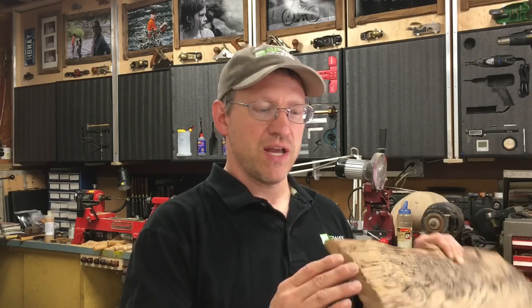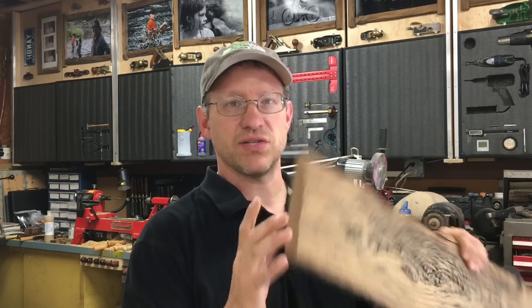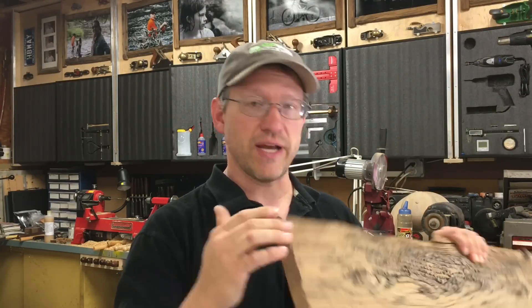A lot of people are purchasing reclaimed wood and mushroom wood and making signs and different projects out of it these days. I see people just cutting it and using the end grain as it is, but it doesn't really match the weathered-looking face of the board. I want to show you how to make the end grain look like the face of the wood in about a minute's worth of time.